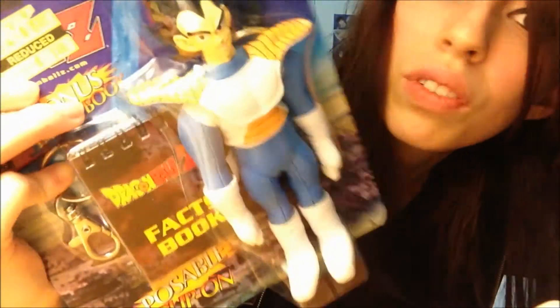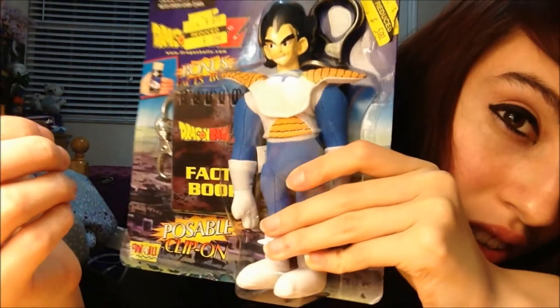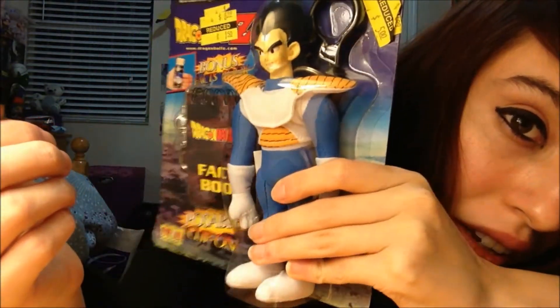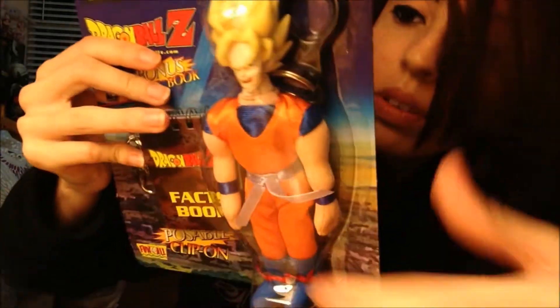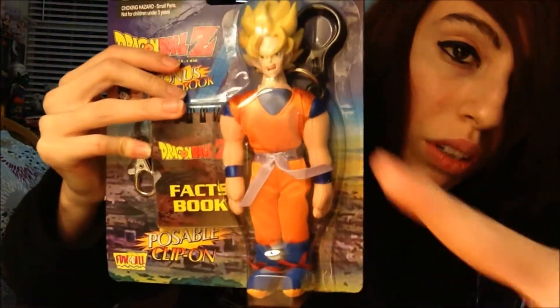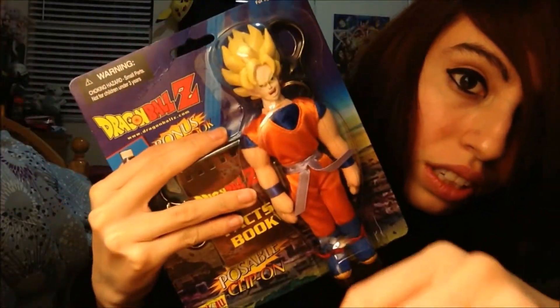And then the Vegeta one — five dollars, apparently at Kmart. The price tag says $150. The only thing I don't like is that there are stickers on the package, which kind of sucks. But hey, I don't have these, so that's pretty cool. The last one I already have is the Super Saiyan Goku. I'm missing one from this set to have them all, which is the Piccolo. So I got two of these now.